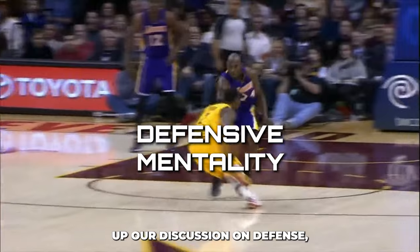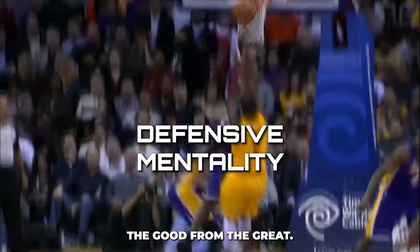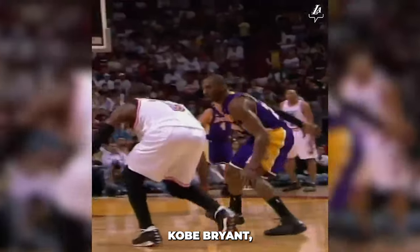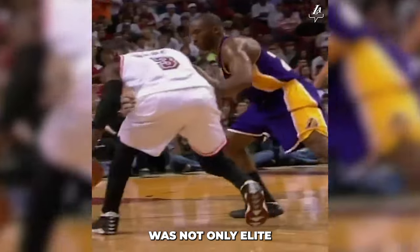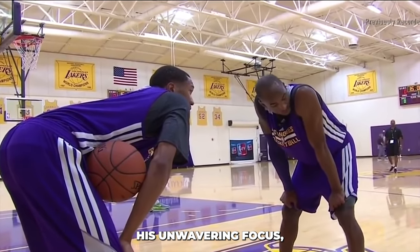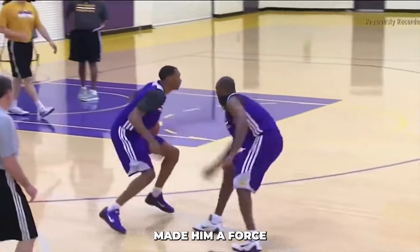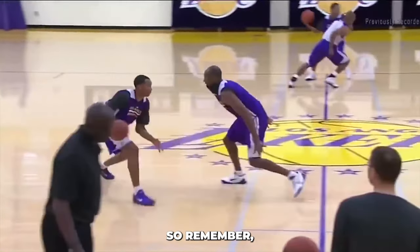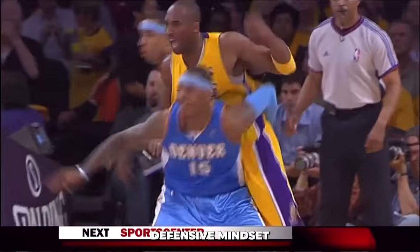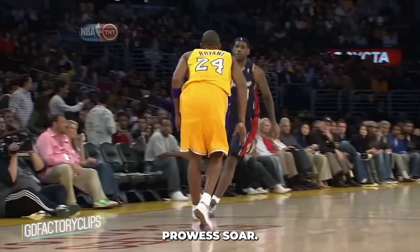As we wrap up our discussion on defense, let's take a moment to acknowledge the mental fortitude that separates the good from the great. Kobe Bryant, a true legend of the game, was not only elite in his physical skills but also a master of the mental game. His unwavering focus, anticipation, and strategic thinking on the defensive end made him a force to be reckoned with. Cultivating a strong defensive mindset can elevate your game to new heights — keep pushing yourself, stay mentally sharp, and watch your defensive prowess soar.